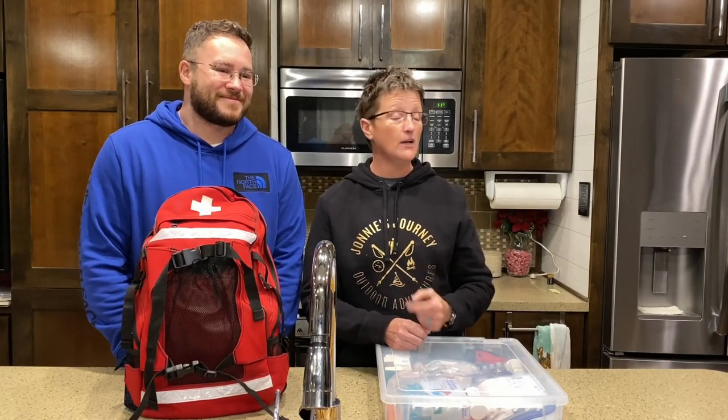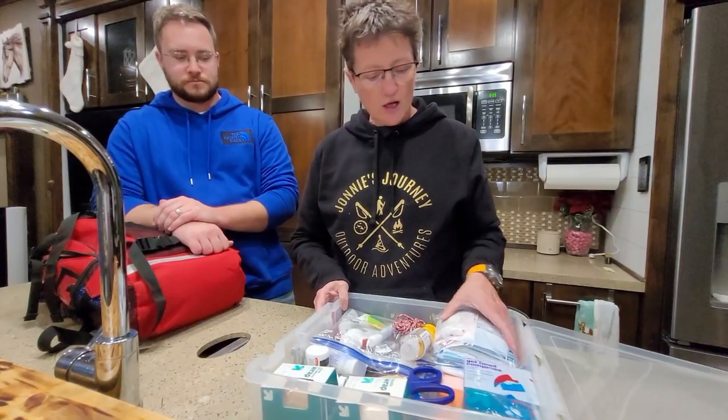So we're gonna show you what we carry so that it might help you prepare your first aid kit. First off,